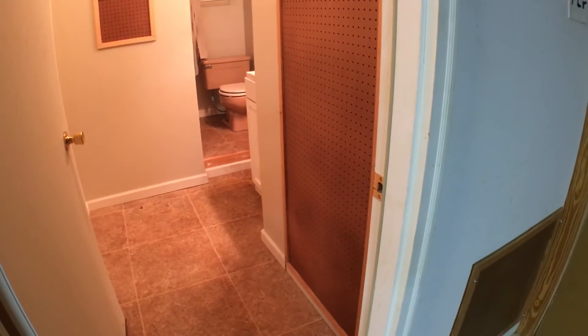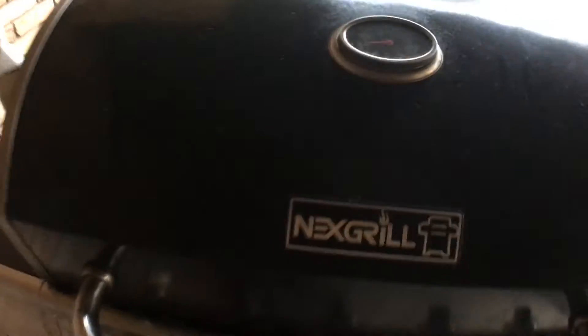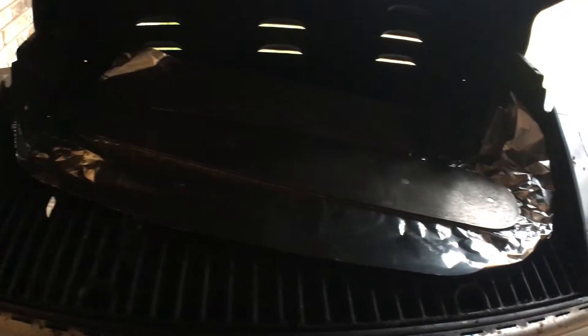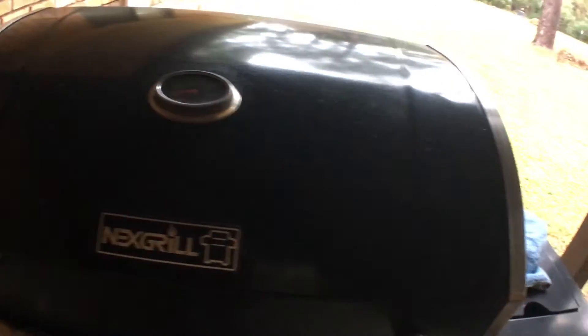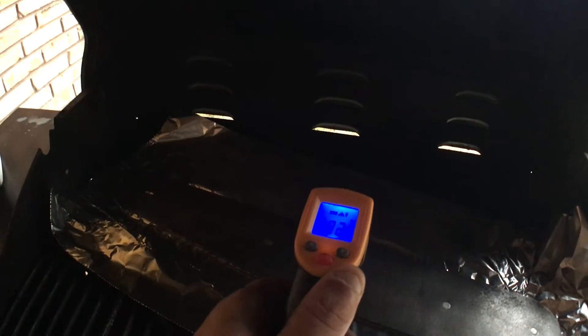We're back. I've got my grill here and we're sitting at about 200 degrees, which is good. I'm going to take that rag, pour oil on it — and there's the chainsaw bar baking. Let me measure the heat here. We're sitting at about 127 degrees right now on the bar.